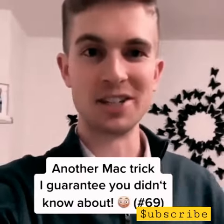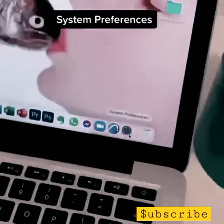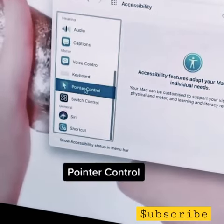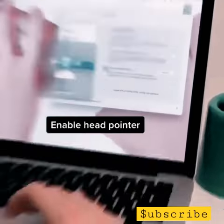Here's another Mac trick I guarantee you didn't know about. You can actually use your head to control your mouse. Just go to System Preferences, then Accessibility, then scroll down to Pointer Control, then Alternative Control Methods, then press Enable Head Pointer.